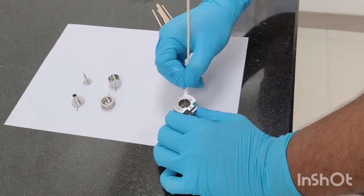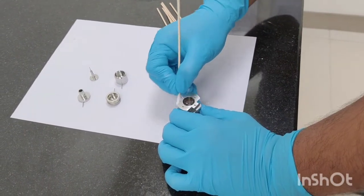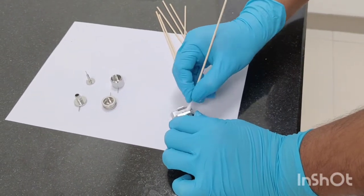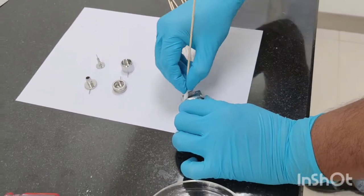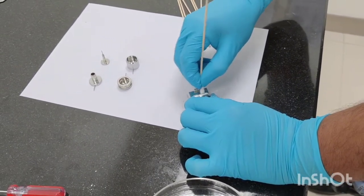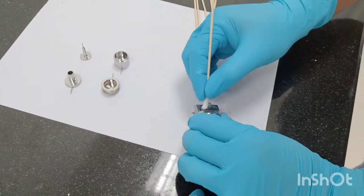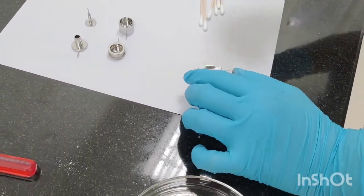Some contamination is not visible, so we need to clean all the parts properly when we are cleaning the ion source. You can see as I am rubbing this, the black color is disappearing.